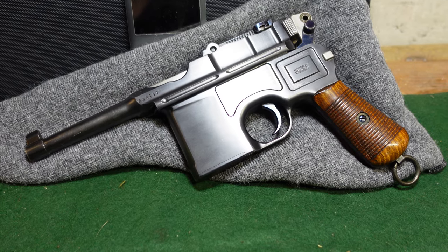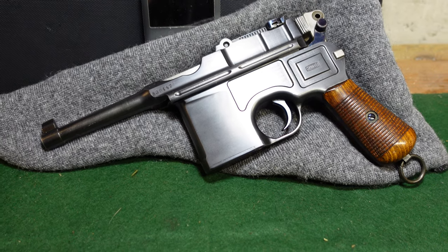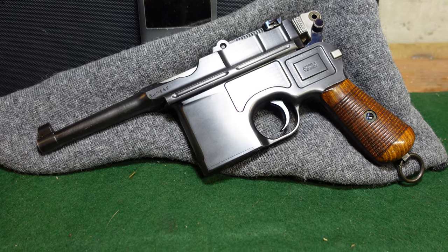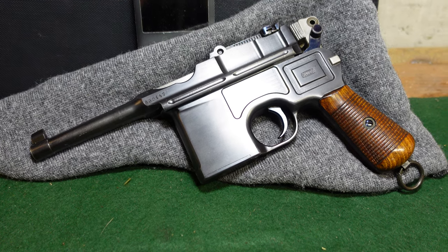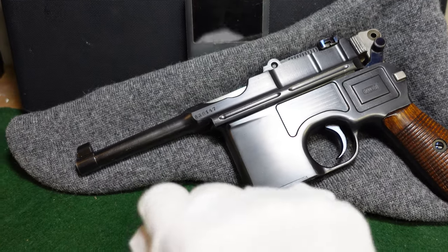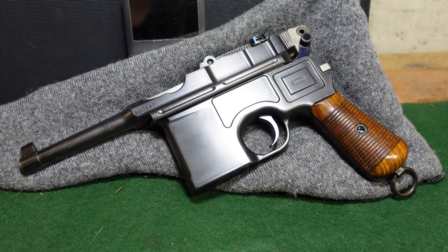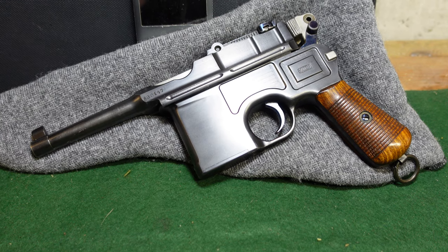They are actually just a shortened version of the broom handle. They were made well before the Russian Revolution. The first guns that were the size of a Bolo were actually in the Conehammer range — you saw some very small guns and even six-shot guns, which had a very short magazine and usually a shorter barrel like this, as well as usually a smaller grip. And certainly by the early 1900s, smaller broom handles were being produced, not in great numbers, but they were produced.